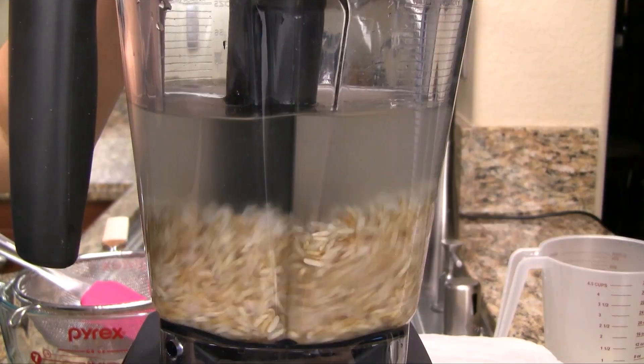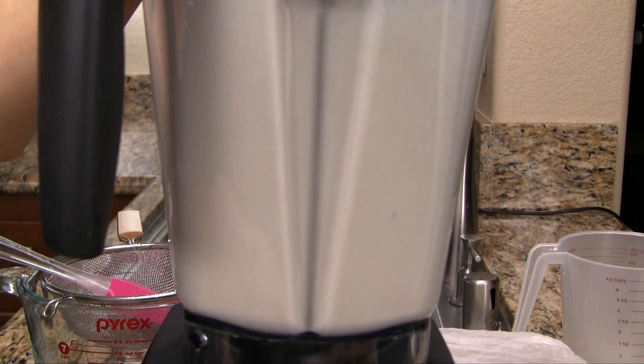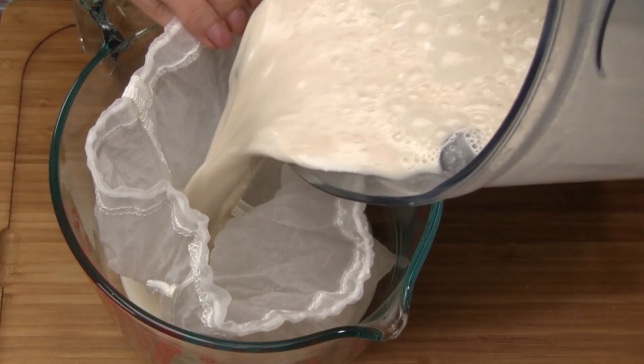Transfer to a blender and add four cups of cold water. Gradually increase to high speed and blend for two to three minutes, depending on the strength of your blender.